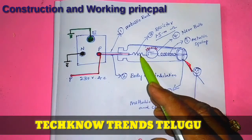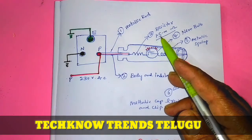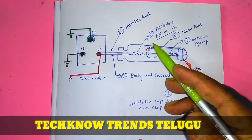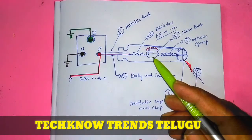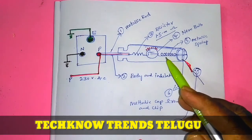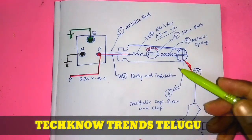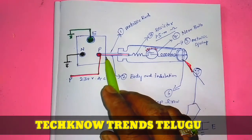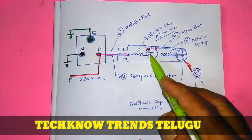After the metallic rod, the resistor is connected. The resistor is connected to 1.5 Mh. After the resistor is connected, the neon bulb is connected. The spring is connected to the metallic cap and screw. The metallic rod and the resistor are connected to 1.5 Mh.